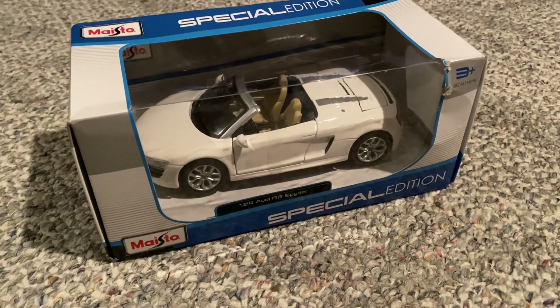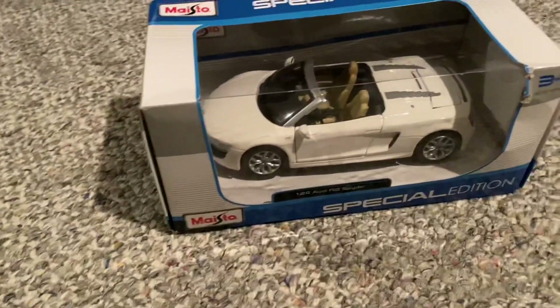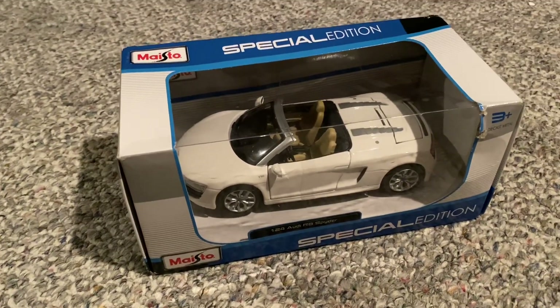Hi everyone, and welcome back to the next iCast. For today's video, I'm going to be doing an unboxing and a quick review of this Maisto Audi R8 Spider I got off of Amazon.